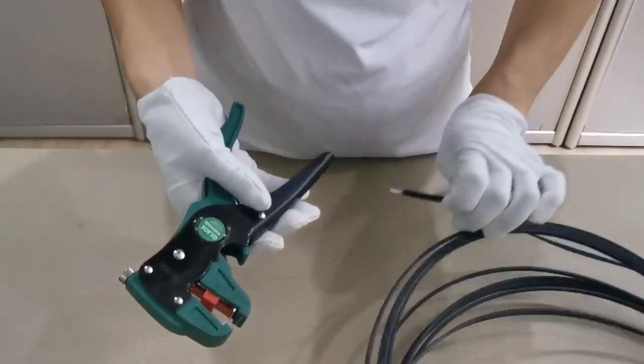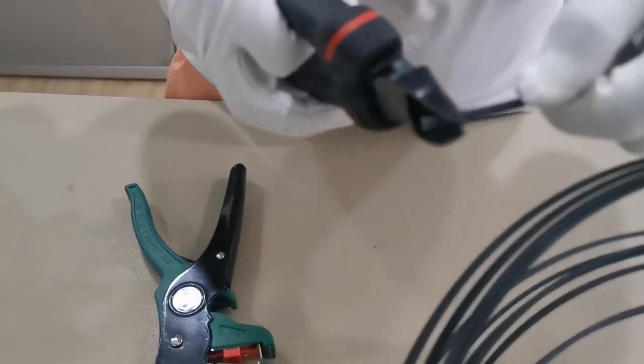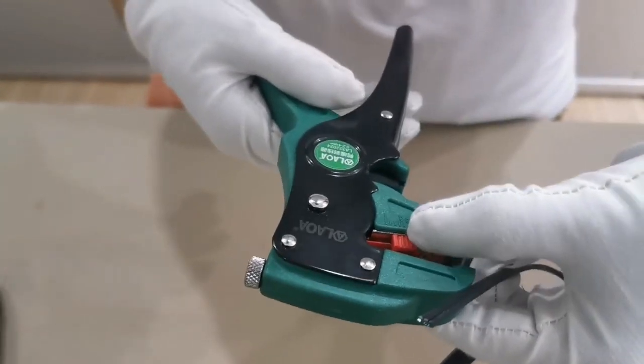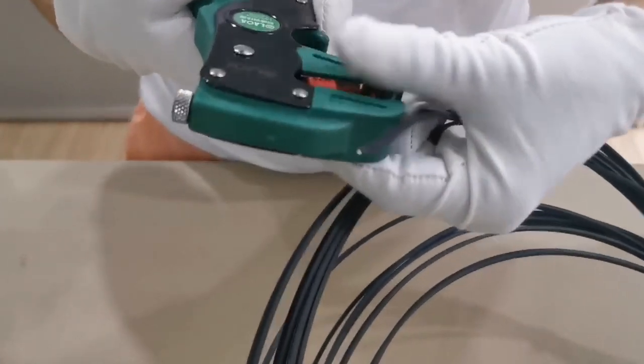Now we strip — it's very easy. Now we set the length, then we cut. Very easy.